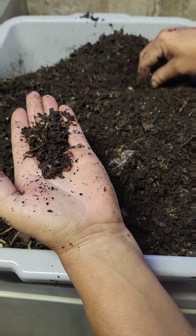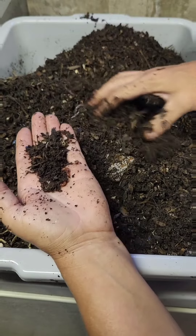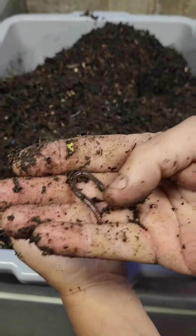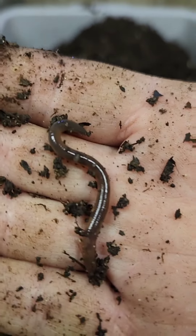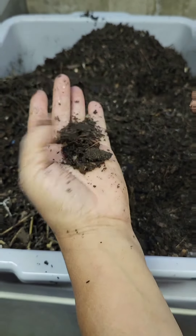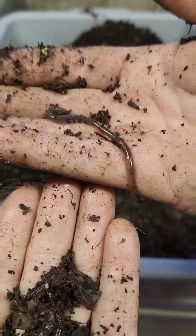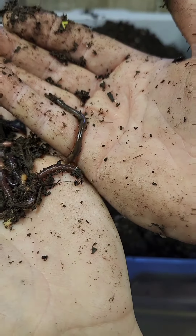I wanted to see what they're capable of. A couple of days ago, for the first time, I added food. I got an invasive jumping worm in here by mistake. See the difference? See how shiny and gray? This isn't an adult, so there's no clitellum yet, but this is one of the invasive jumping worms. These are the beautiful rubellus — you can see the difference. It's literally a night and day difference.